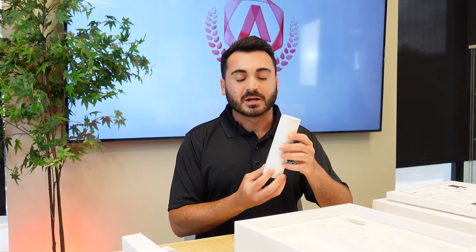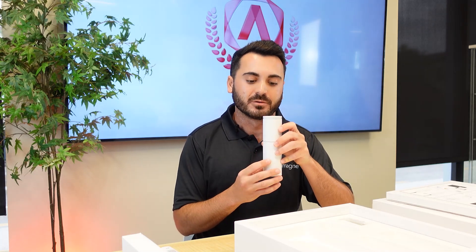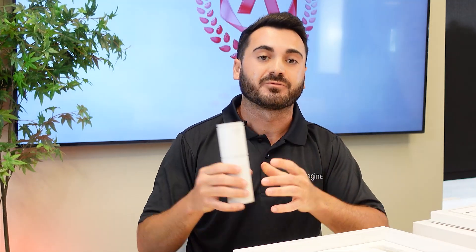Moving on, we have our actual calibration tool. This tool is much similar to previous versions that Medit has come out with, but is actually not interchangeable — it only works with the i900 model. The calibration is usually meant to be done every three months, which although is not calibration-free, it is much less frequent compared to other models and scanners.